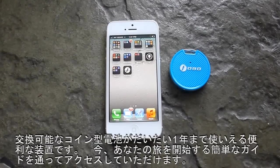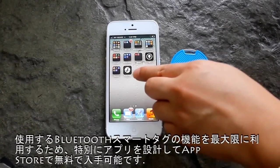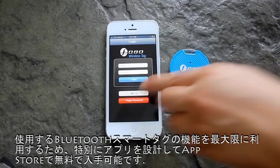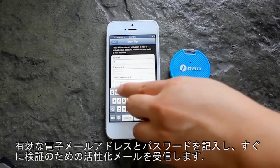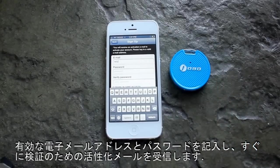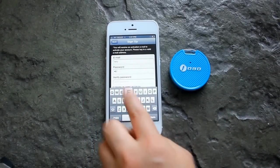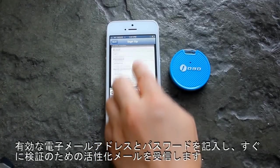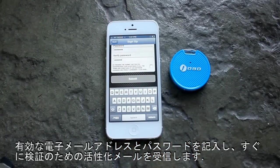Now we'll bring you through a simple guide to kickstart your journey. To maximize the features of your Bluetooth smart tech, we've specially designed an app that's available for free on the App Store. After downloading the app, launch it and sign up with a new user account that allows you to use your Phobotech on any compatible phones interchangeably. Key in a valid email address and password, and in no time you'll receive an activation mail for verification, which requires your confirmation for security reasons.